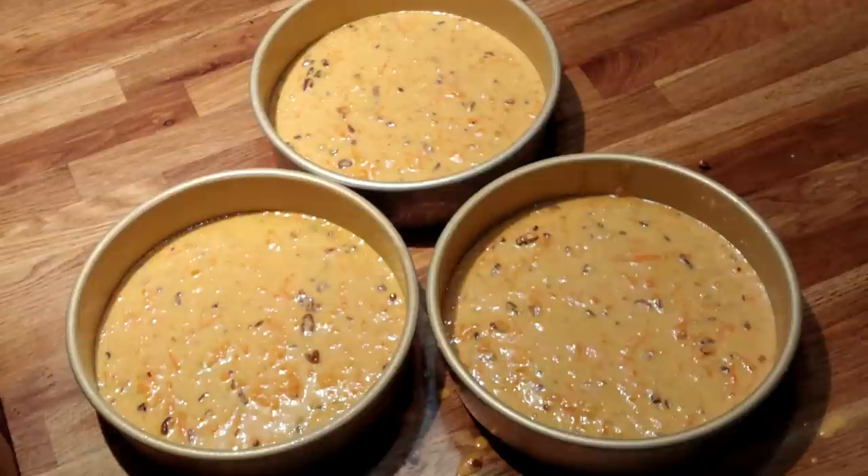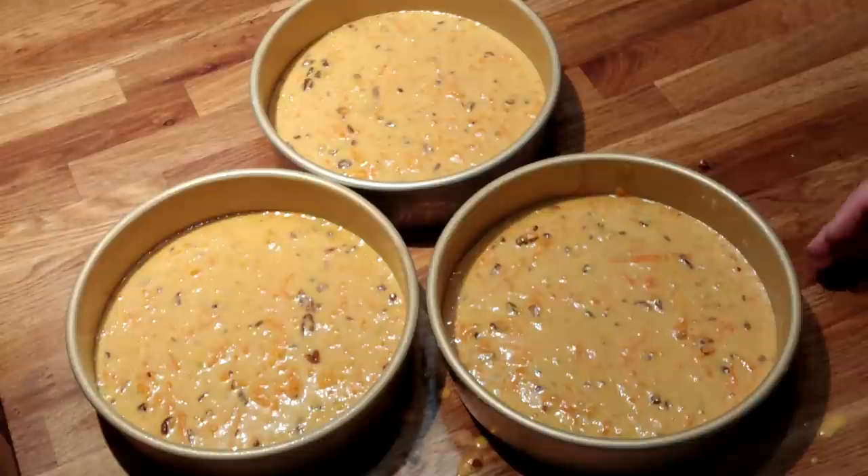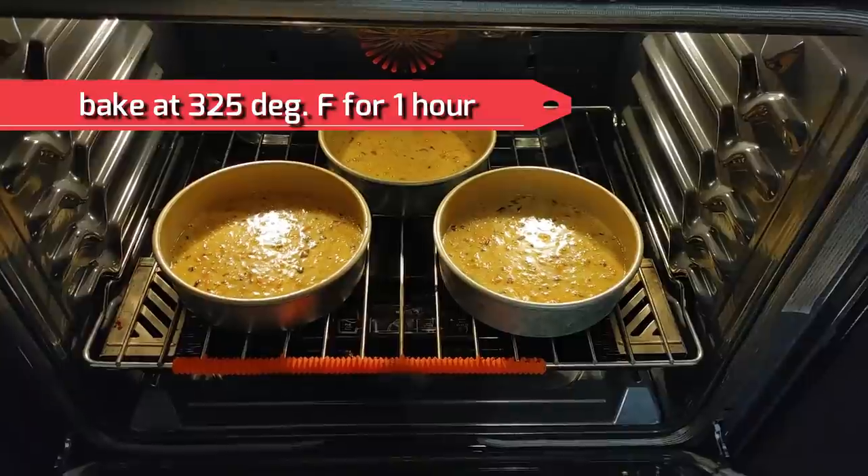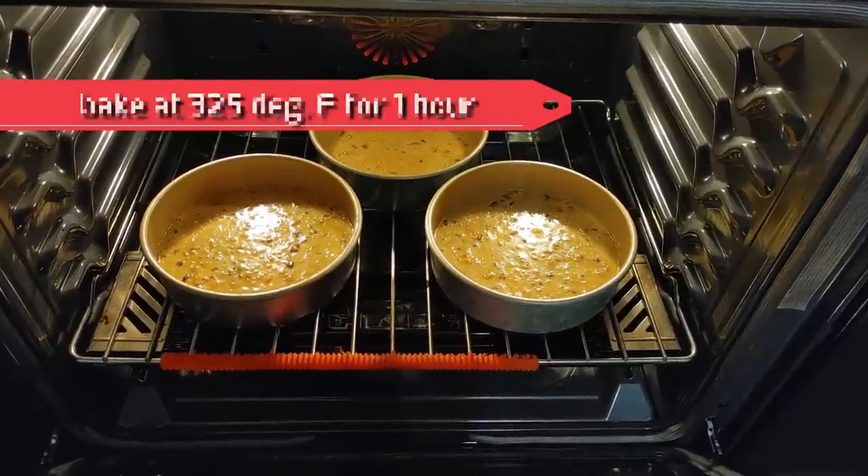We're going to get them in the oven. Carrot cake takes longer to get done because it's got a lot of fruit and the carrots in it, so just get ready for it to be in there for a while. We're going to bake these at 325 degrees for one hour.